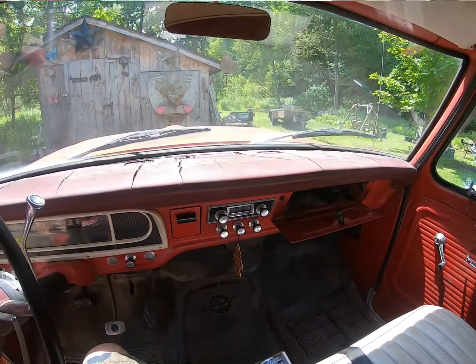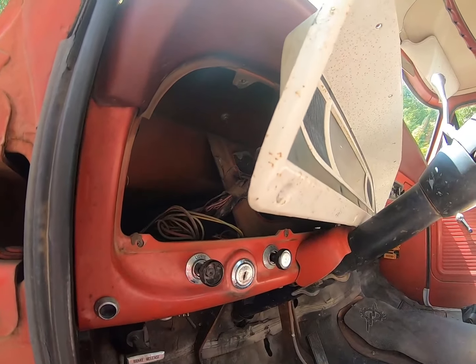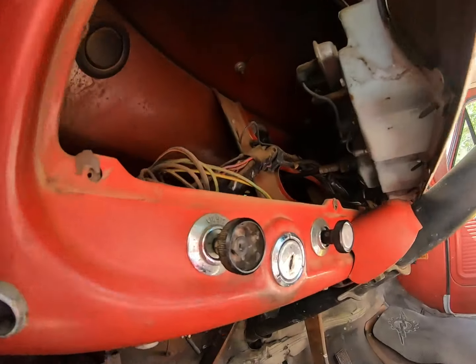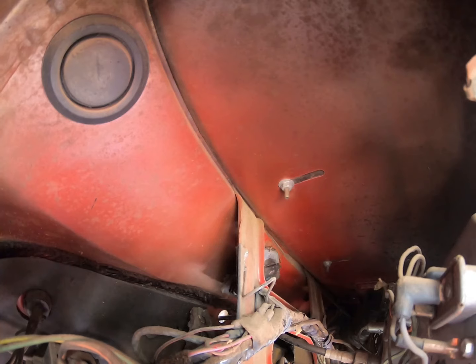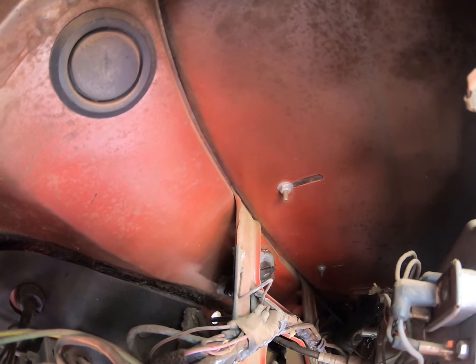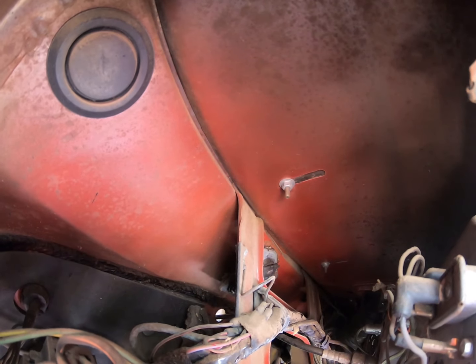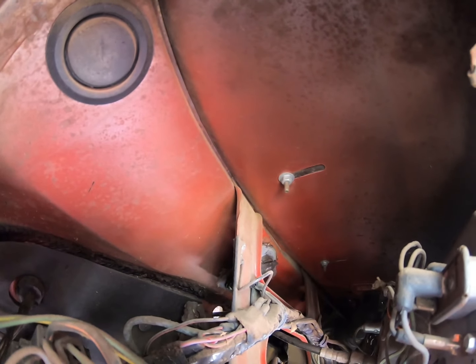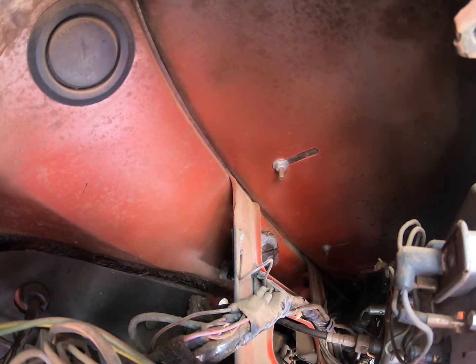Just an update — I have the instrument panel off, and you can see, if I can get in there, that's what it looks like: just a series of screws and nuts holding that dash pad down. I don't know how many there are, but our goal is to get all of those off all the way across.